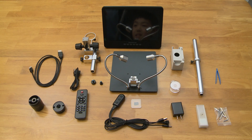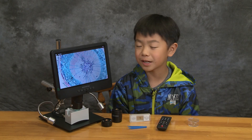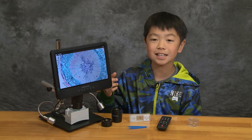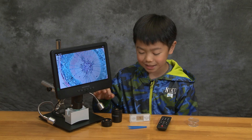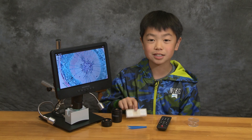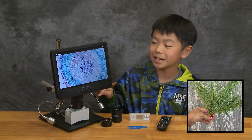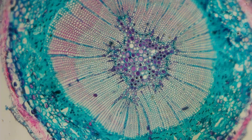This is what's inside the box, and this is what it looks like fully assembled. The one I got comes with a 10-inch monitor, has three lenses, and comes with a box of slides. The one I have on right now is a pine stem. Isn't this amazing? That is 2,000 times magnification!